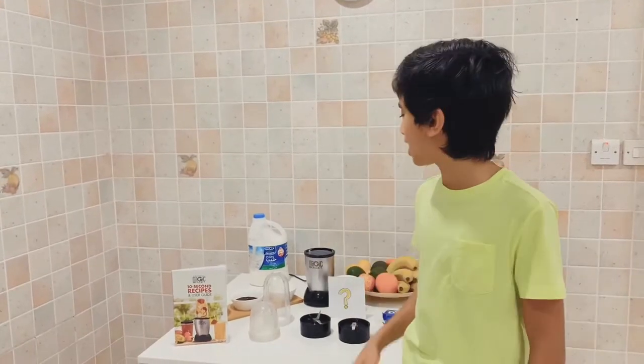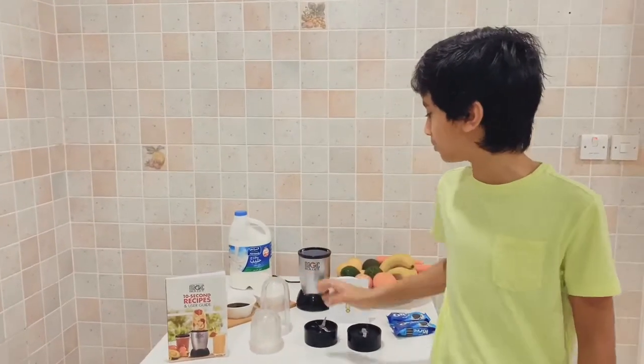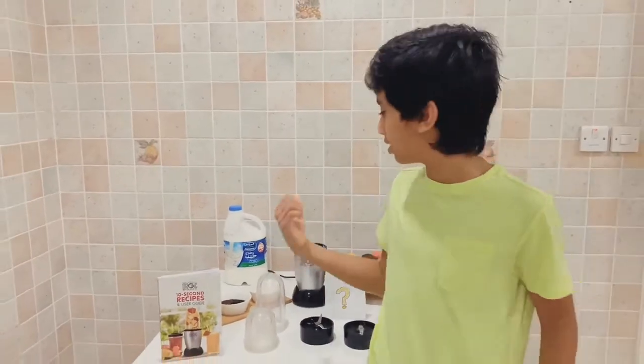Hey guys, welcome back to Superin War. Today I am going to review the magic bullet and make an Oreo shake.